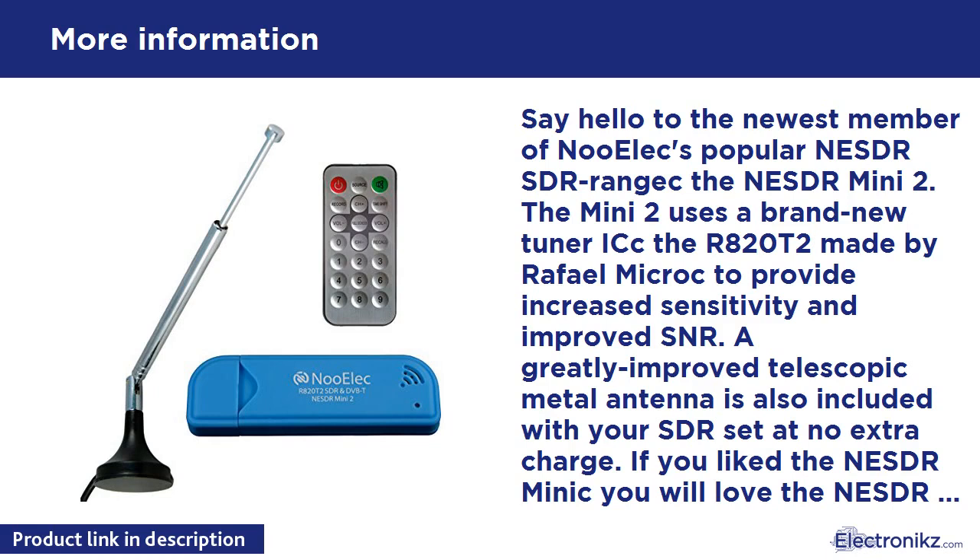The perfect device for learning software defined radio on the cheap. Amateur radio, ADS-B, police and fire scanning, trunking, satellite images — you name it, this little guy can probably do it. Outperforms many devices at ten times the cost.